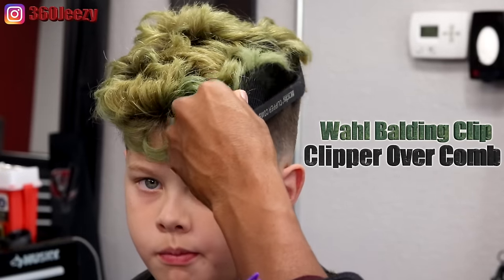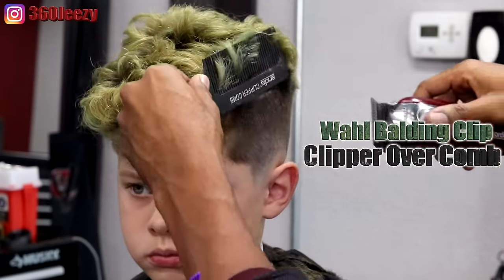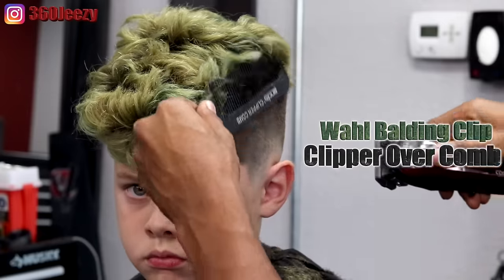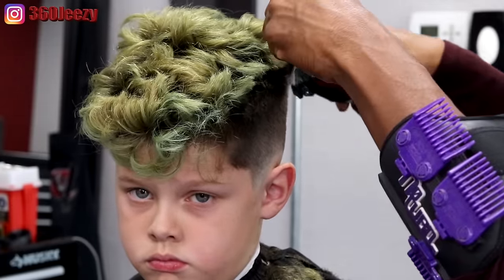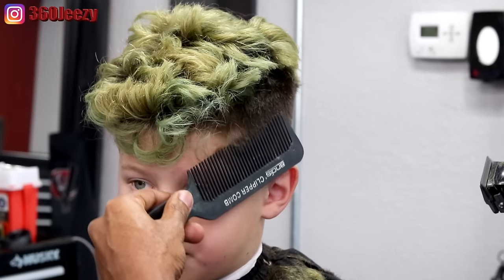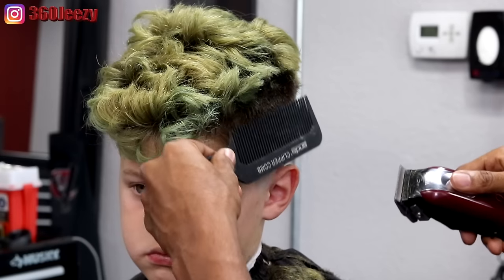Right now I'm doing clipper over comb with my wall balding clippers — these are really the Magic Clips that I customized to make them balding clippers. Right now I'm just visualizing his head as a box, as a high top, and going in that high-top motion, making sure all the hair that's sticking out is cut off.